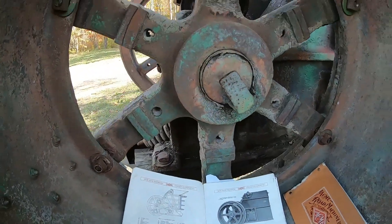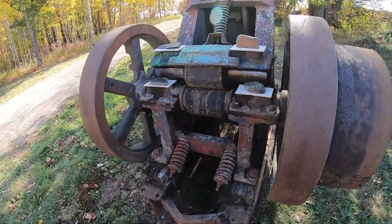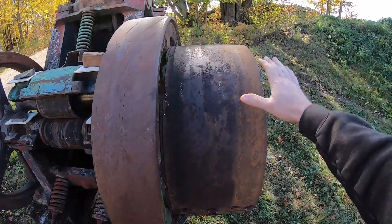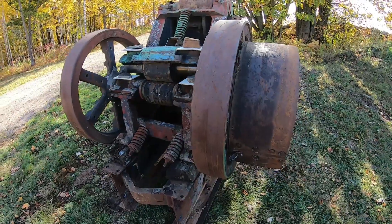That means I could run it with the Cat D2 belt pulley, or the Farmall Super M belt pulley. The RD6, I think, would be absolute best — I would love to hear that three-cylinder just lugging away behind this thing.